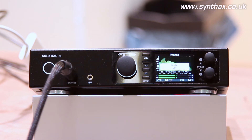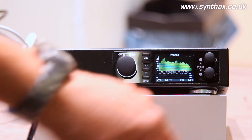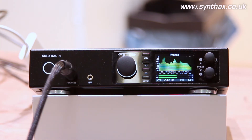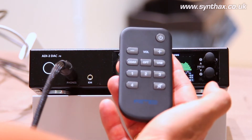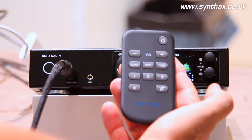We have a mute button of course, so no level anymore here on the output. And we have four programmable buttons — one, two, three, and four — that can be programmed with 21 different actions or commands.